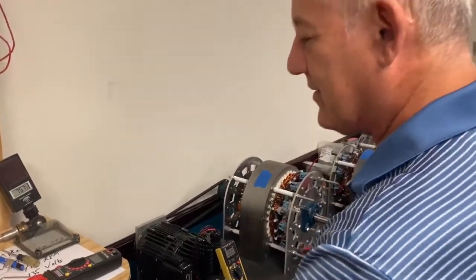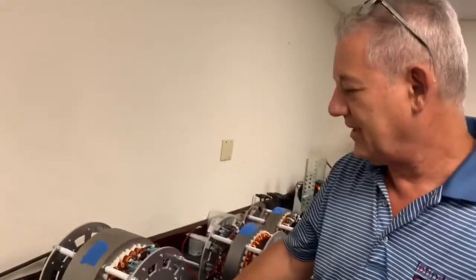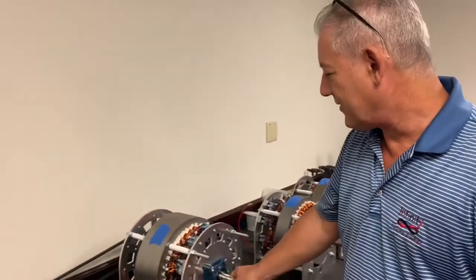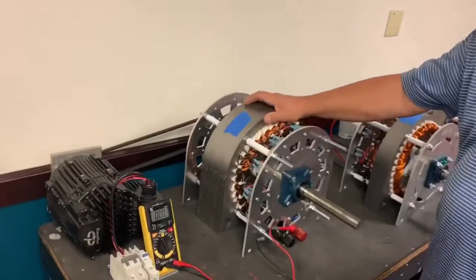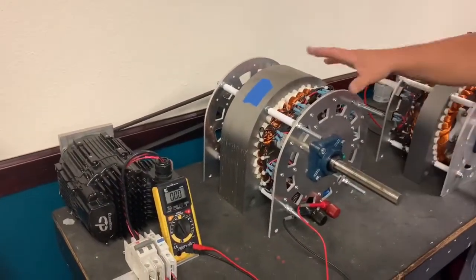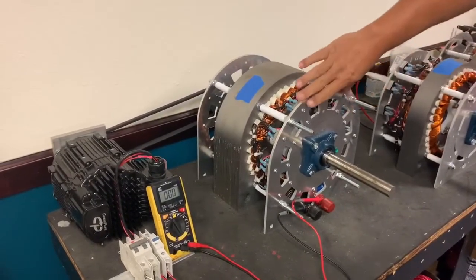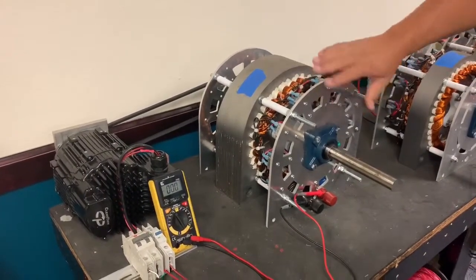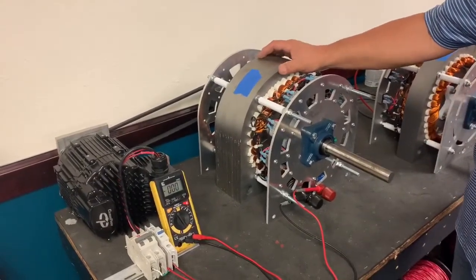It's a high-efficiency generator that is reducing the cost of producing energy. As you can see here, we have a 50-kilowatt generator and because of its high efficiency you get a smaller package. We're working on right now making this a professional unit with full casings — just what a standard generator should look like.